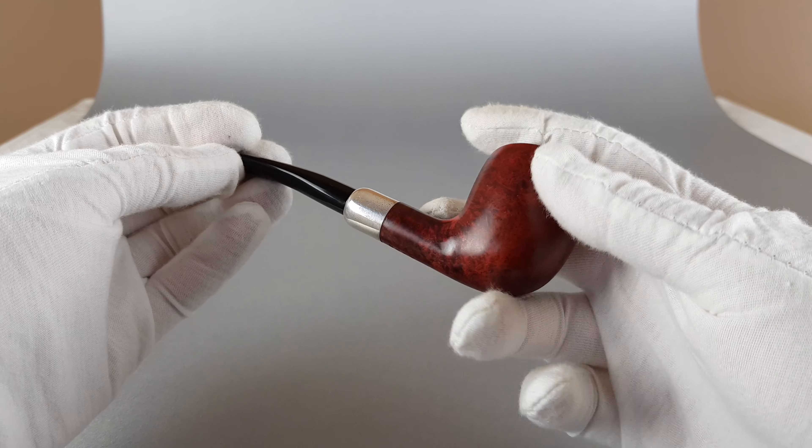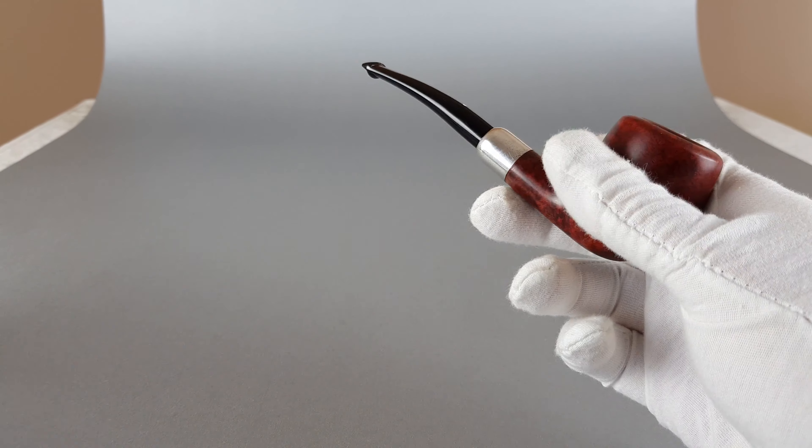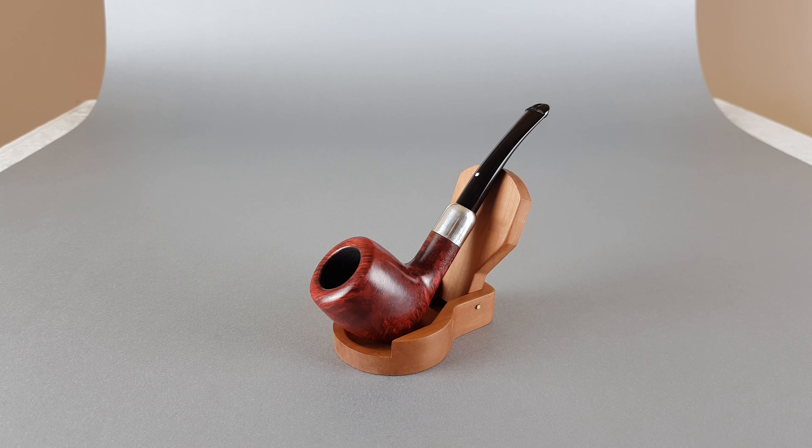And it's a really nice looking pipe. That concludes this presentation, thank you for watching and see you in the next one.